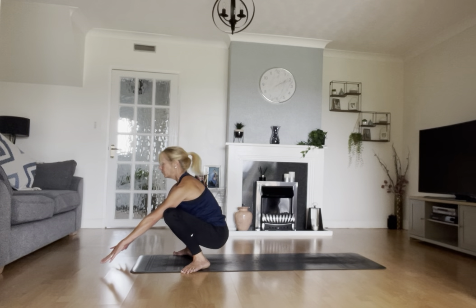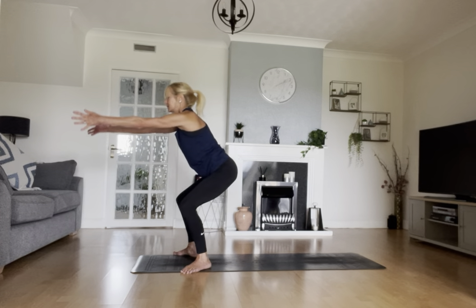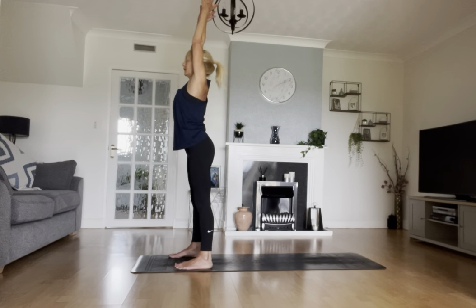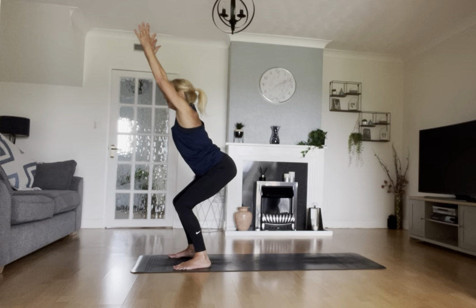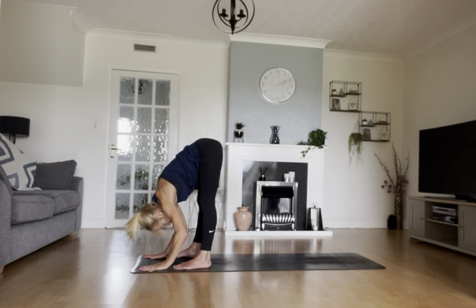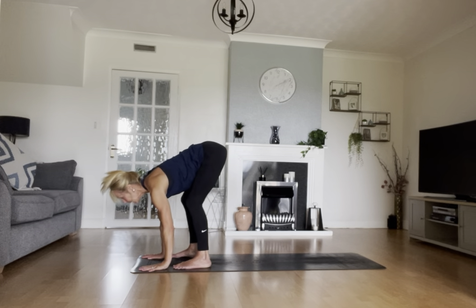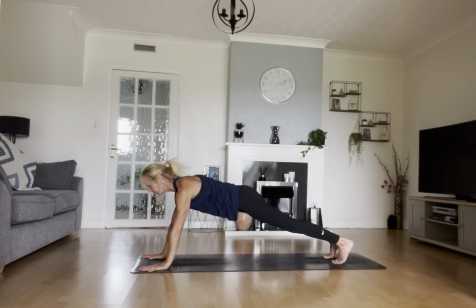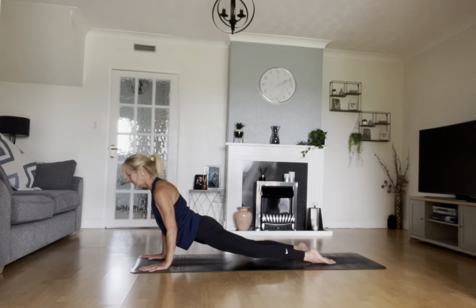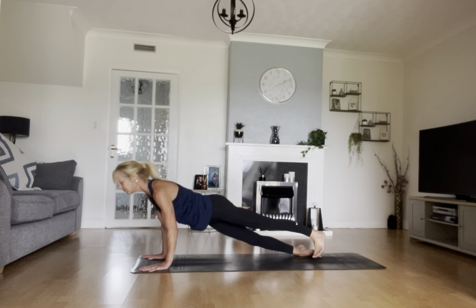Reach those hands forward, take a breath in, reach to the ceiling, maybe to the sky. Turn your toes to face forward, sit into your chair. Fold from there, exhale — on the homeward run. Lift the chest to gaze, step or try a little jump. Chaturanga or to the floor, cobra or up dog. Two corners of the mouth lifted. Downward facing dog, exhale. Give yourself a couple of breaths here.